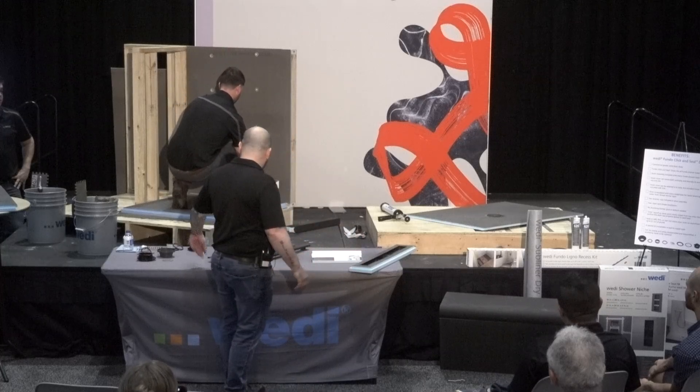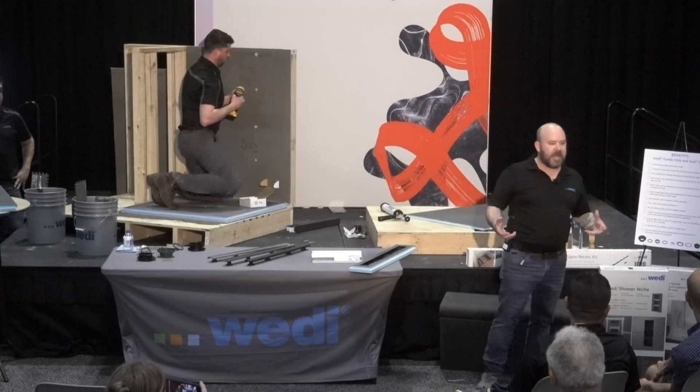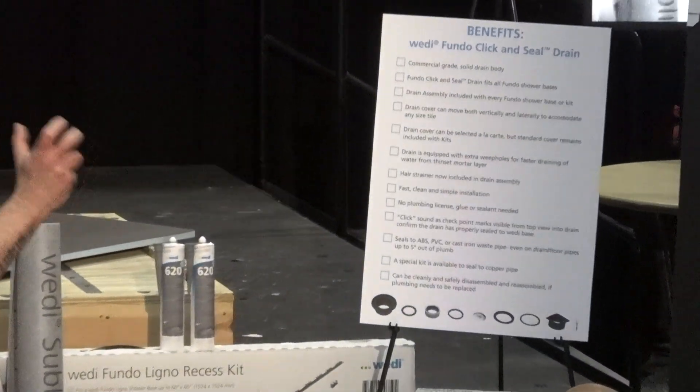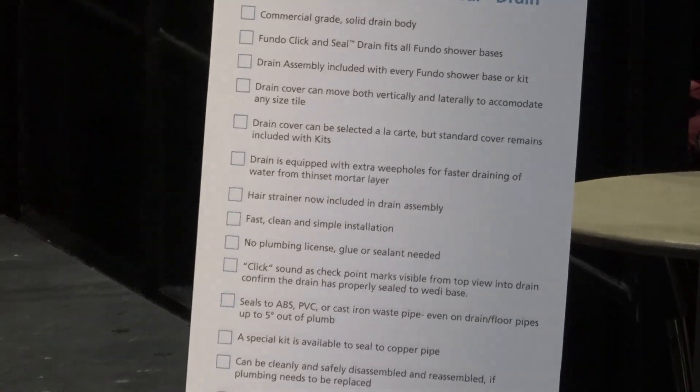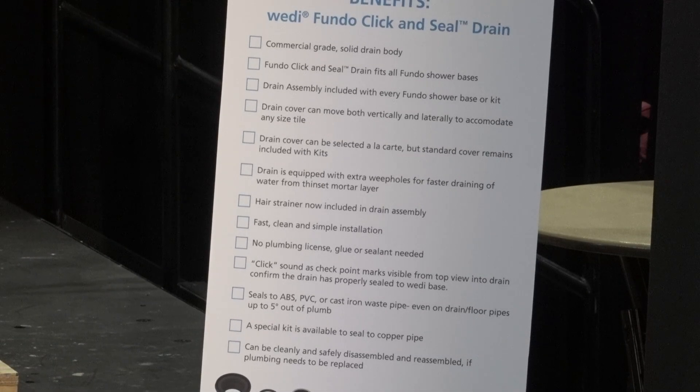While Greg is sinking in the washers and screws, let me cover some additional features of our click and seal drain. It is a commercial grade solid drain body, good for large projects and residential. It's a click and seal that uses no messy thinsets. With a lot of drains you're setting blind and don't get to see that connection — some require pipe glue. Ours uses just a compression fit and a gasket, so you don't need a plumbing license to work with the Wedi shower system. The fast install and the compression fit drain really go together well.